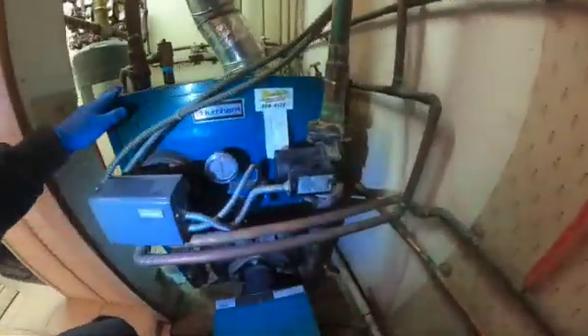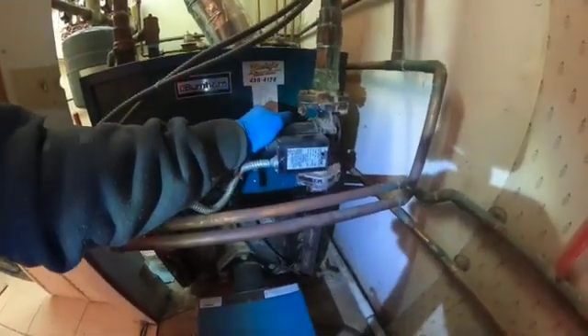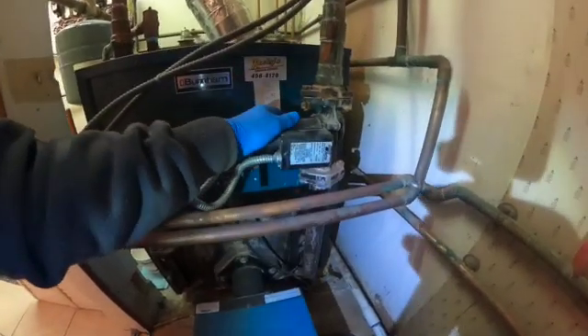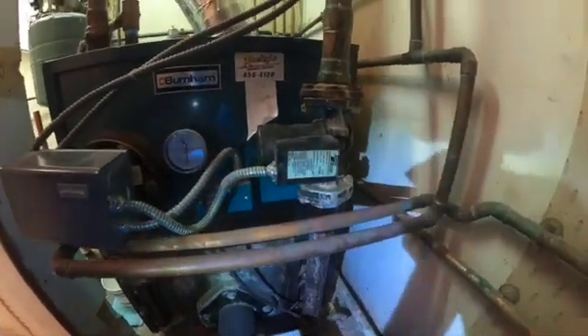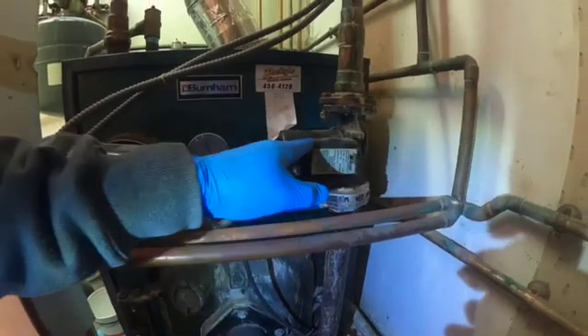I don't hear any circulation from the pump. The pump is not hot really — the lines are hot but the pump is not that warm at all. So it's not seized up or anything. The next thing I need to do is check power going to the pump.